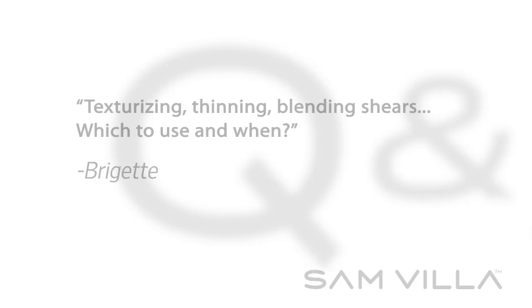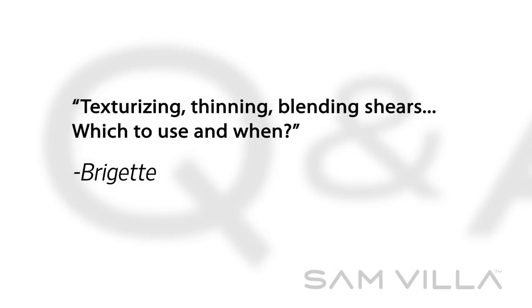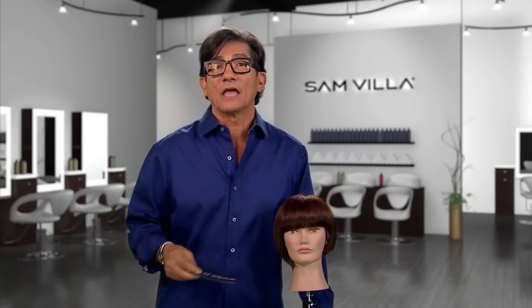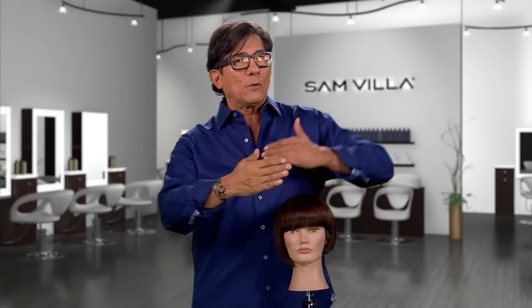Here's a great question from Bridget: texturizing, thinning, blending shears — which to use and when? Bridget, thanks for asking this question because I think we can really get ourselves in trouble depending on which shear we're using.